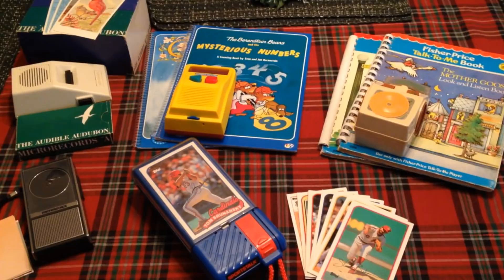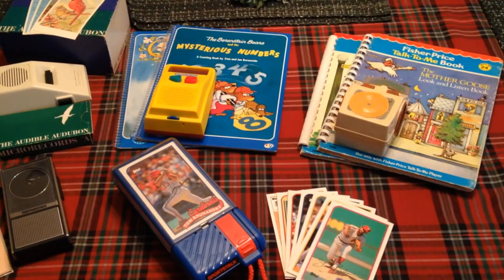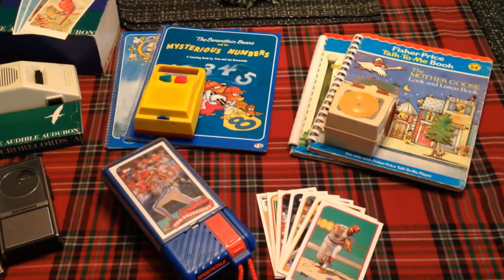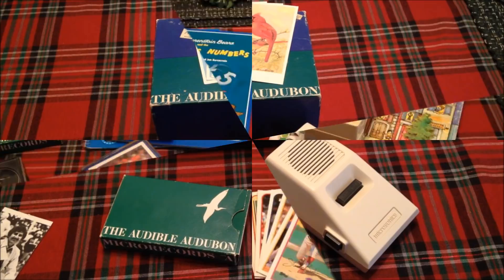All of these units have a story to tell whether it's about birds, the Berenstain Bears, Mother Goose, or even your favorite baseball player. I also have one other device not pictured here that has a story to tell, and it has no batteries and yet is a record player. We'll see that here momentarily. But first let's take a look at these individually and hear how they sound.